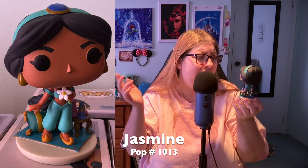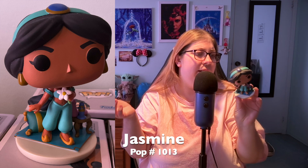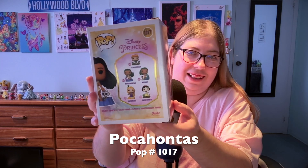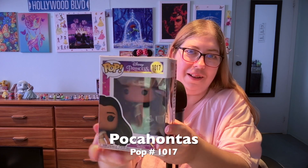Overall she's still really cute and I still like her. Up next we have Pocahontas — number 1017. There were two Pocahontas options; I chose this one because it had the little animals and the base, and it was also cheaper. Let's get her open.